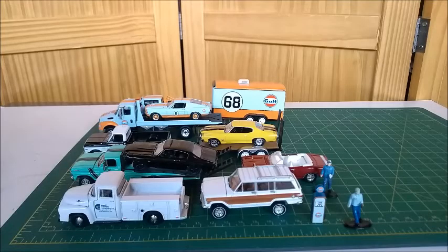Hi everyone. Today I'm going to show you some more of my diecast cars, my 1/64 diecast cars by several brands. Please, before going on to the video, leave your comments and your likes below. Don't forget to subscribe to my channel and activate the bell for new videos. So let's move on to the video.